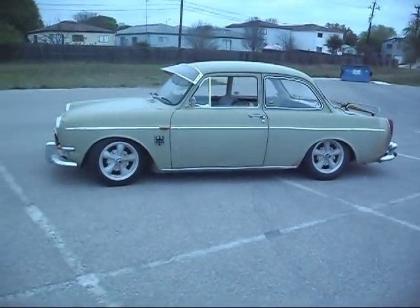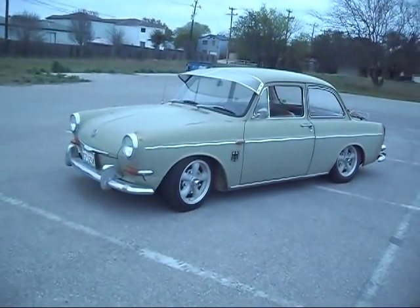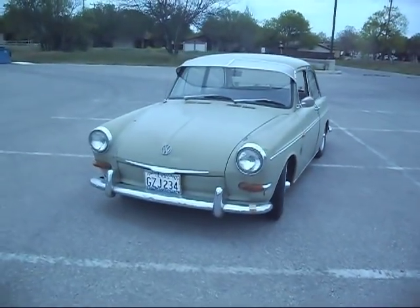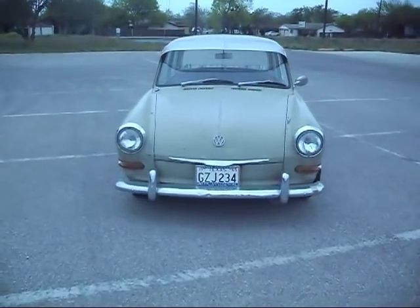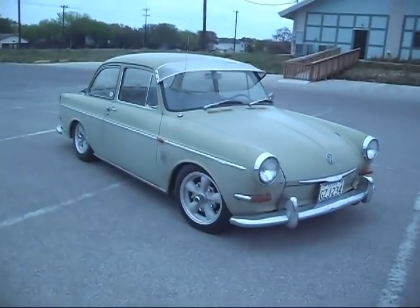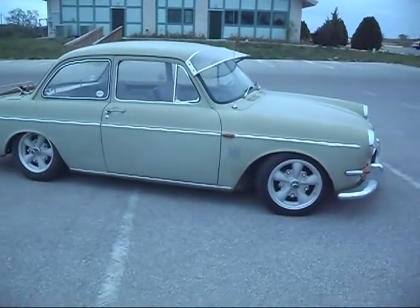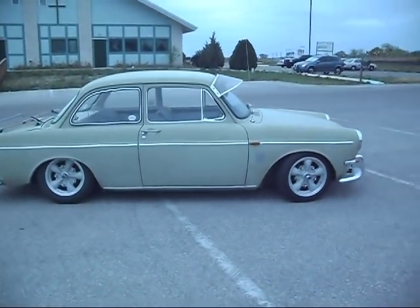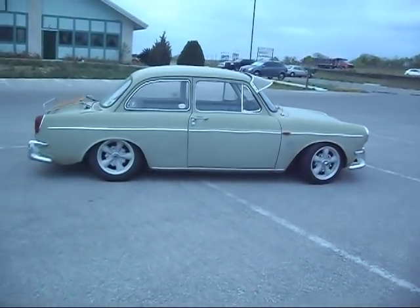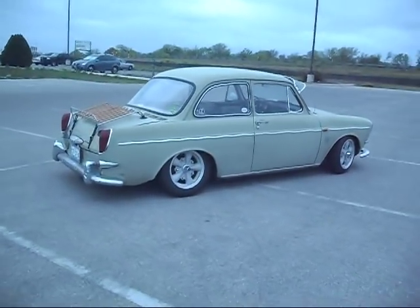This is my 1965 Volkswagen Notchback 1500S. It's the Safari Beige color — pretty old, worn out color. I got the MP5 spoke rims. It's got the sunshade, eyebrow, whatever you want to call it. We've got a rear deck lid roof rack.